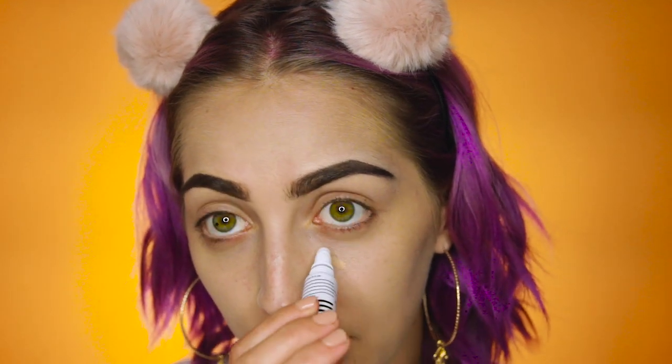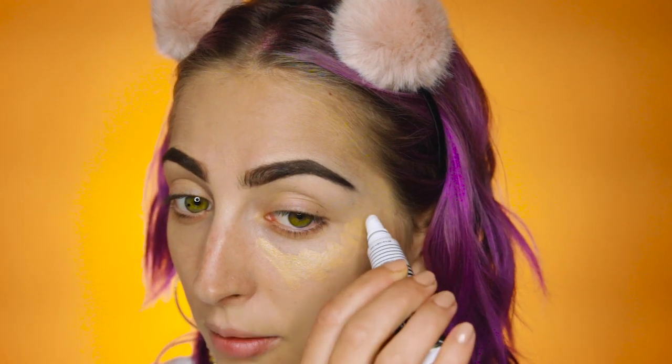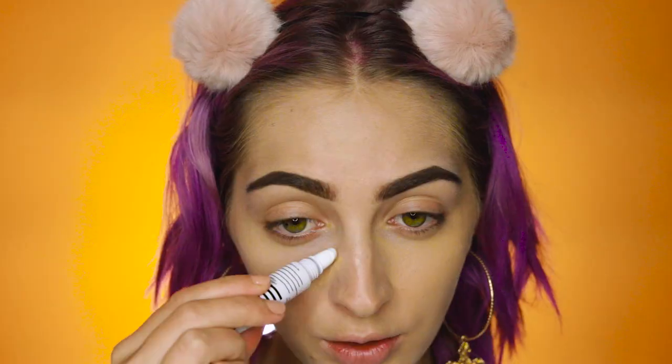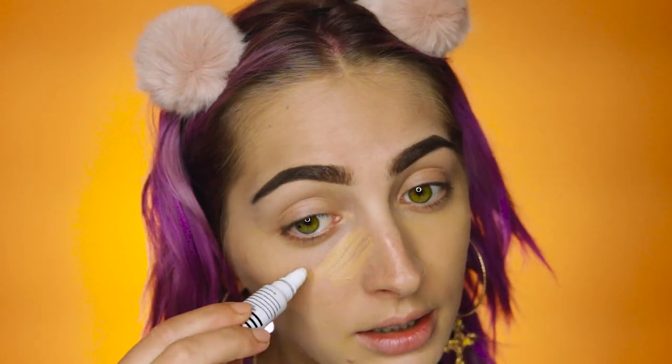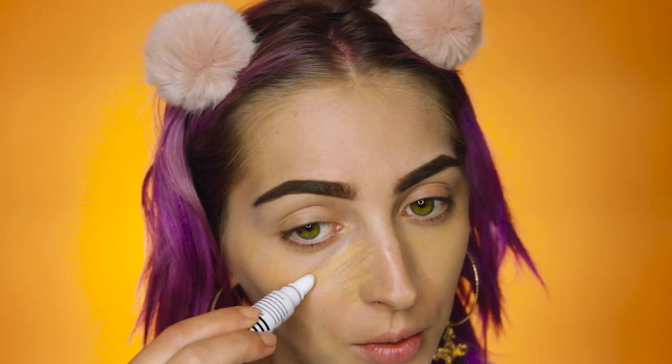Grabbing my Got It Covered Concealer in Sand straight from the tube. I'm just going to put this straight under my eyes and push this into the skin. I do wish I had this concealer in just one shade lighter for underneath my eyes, but it's not the end of the world.